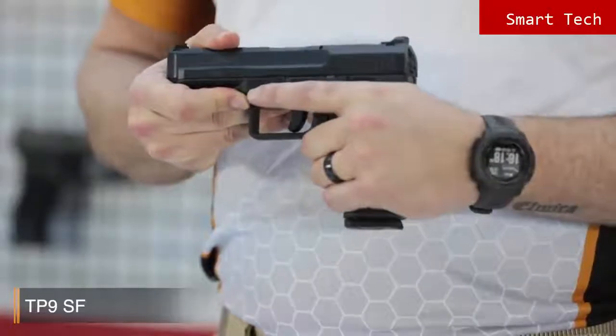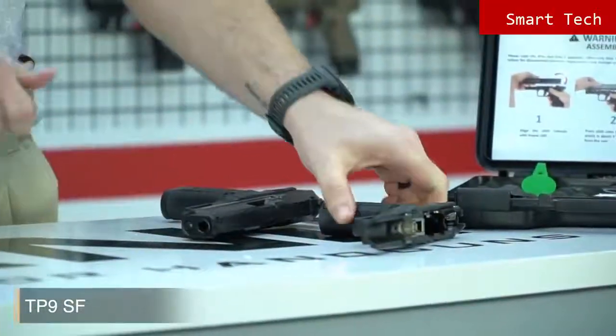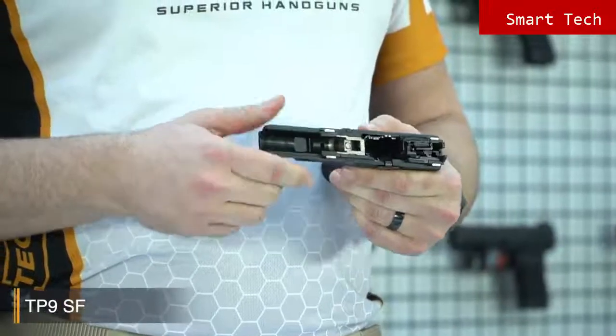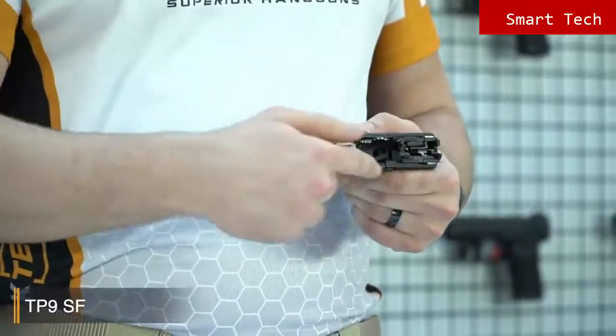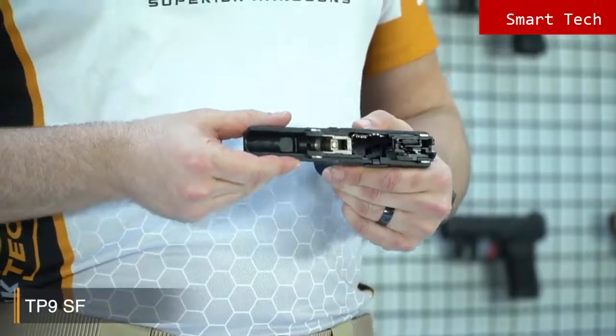The pistol comes with an 18-round magazine. When you look inside the pistol, you'll see that all internal firing control components are nickel plated for smooth operation, high performance, and endurance.